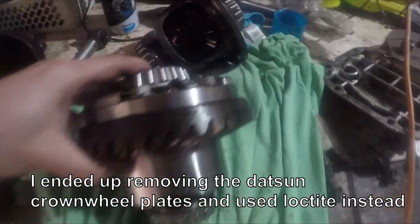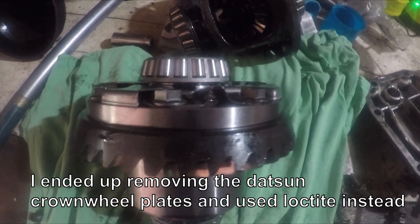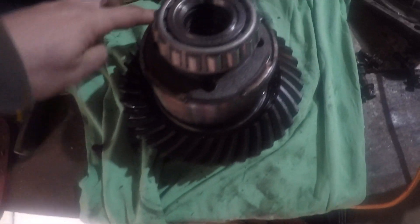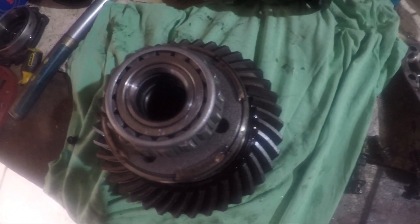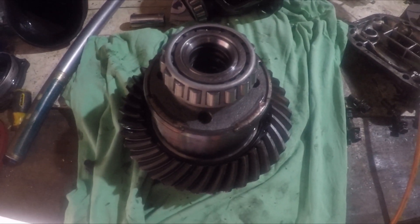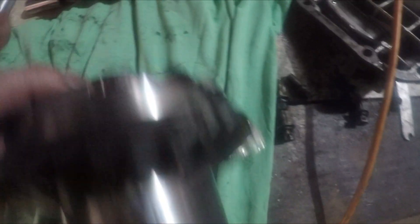So this is what it looks like with the bolts done. I use the Datsun retainers here and I'll fold them over once they're done up with the air rattle gun. You can also work out the ratio by counting the number of teeth on this crown and then the number of teeth on the pinion, and you divide the crown by the pinion. Or if you're not good at maths, it's written up on here — I think it reads 31 times 11 — so this is a 3.54 ratio diff.